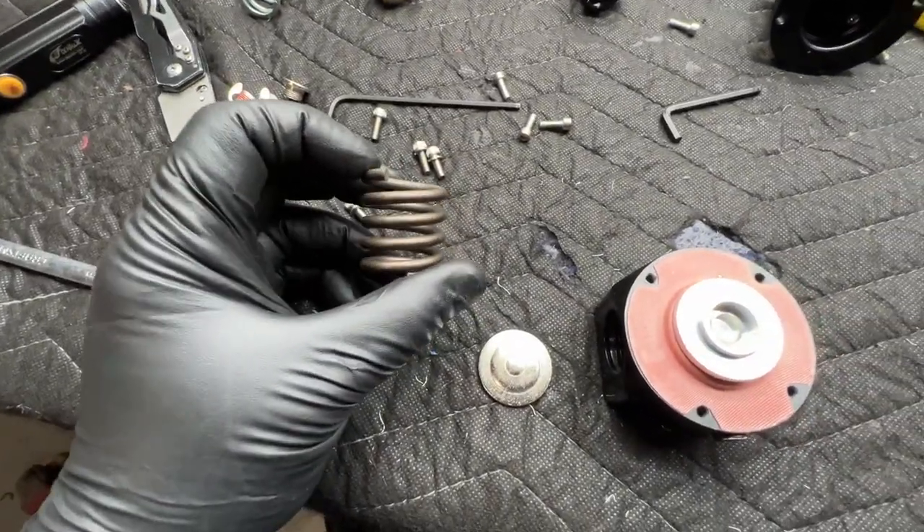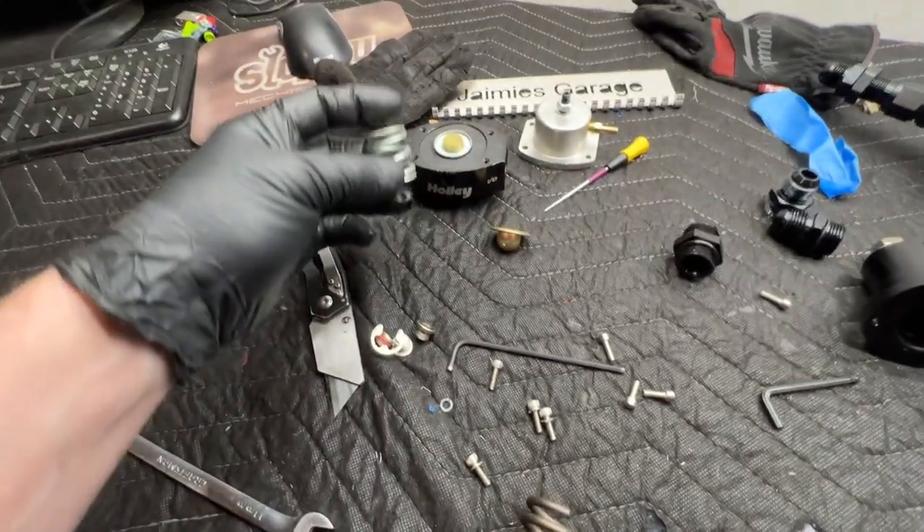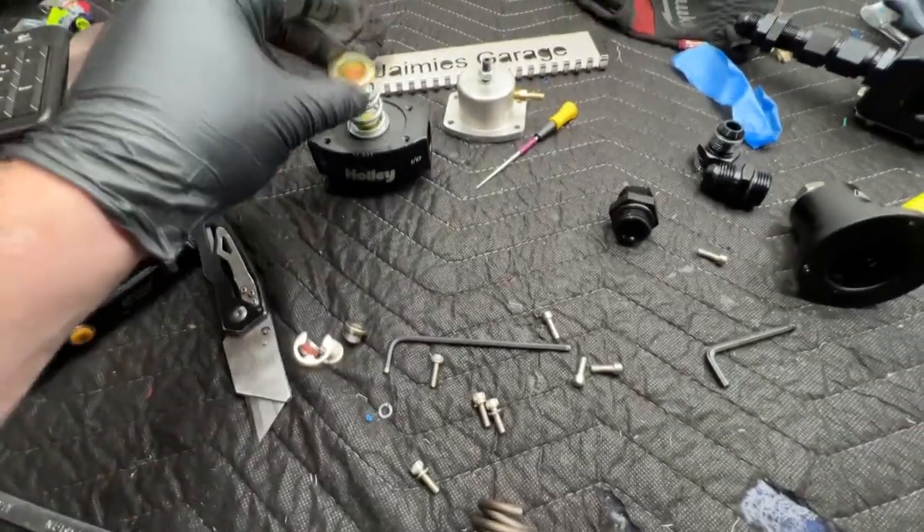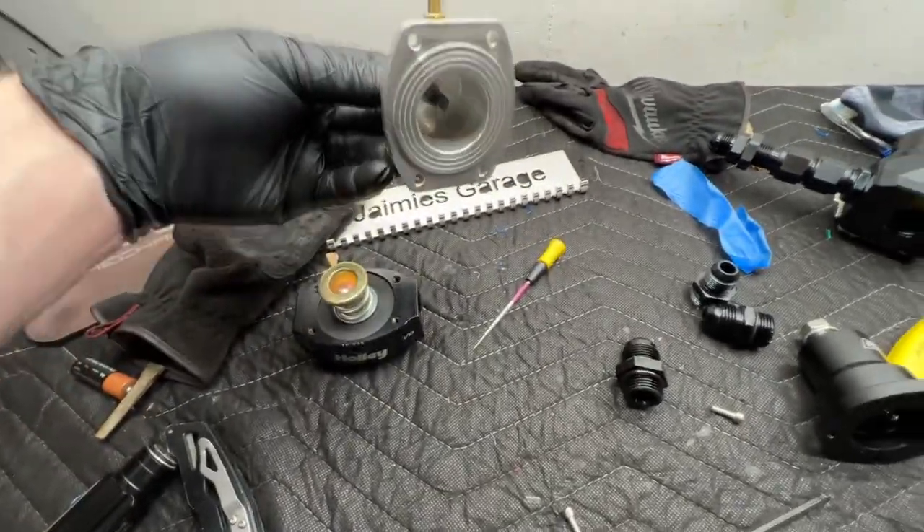The spring is comically tall. I took apart a Holley one that I had for fun — it's got this tiny guy in it, but then it has a cup and a different stem for pressure.